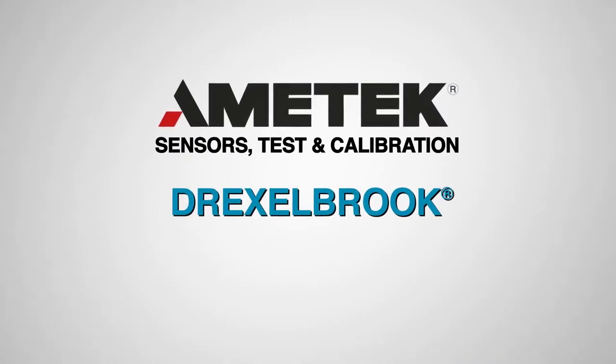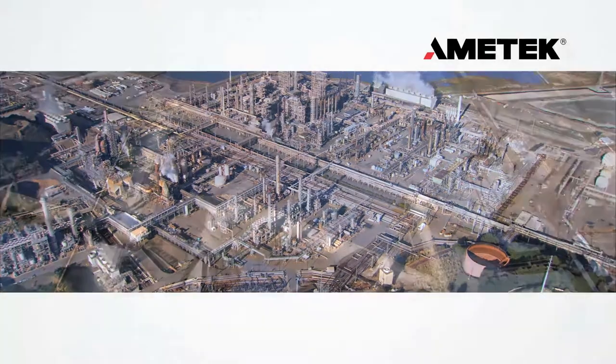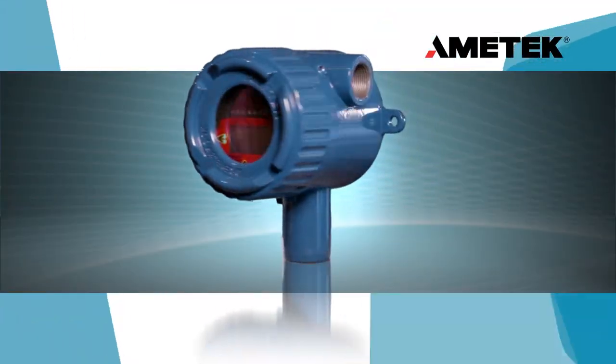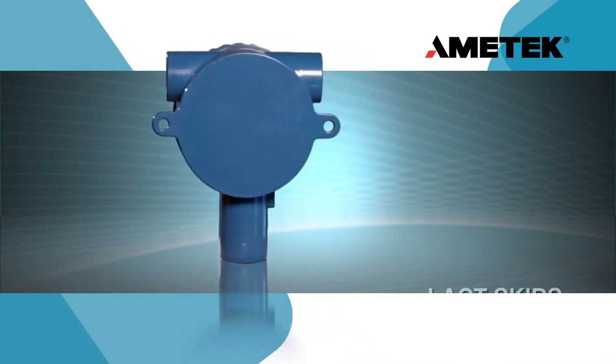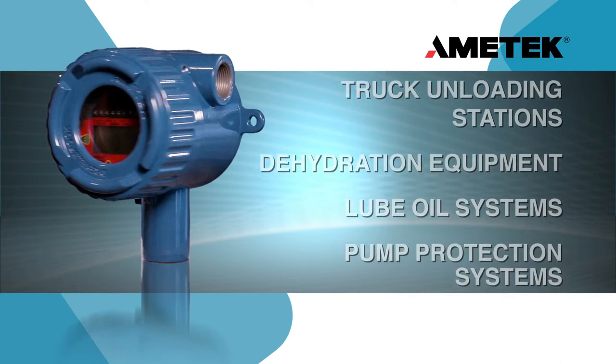Amatec is a world leader in level and analytical measurement technology products. The Amatec Drexelbrook Universal 4-Water Cut Monitor, or Basic Sediment and Water Probe, is a state-of-the-art measurement instrument used to accurately determine the amount of water in oil.